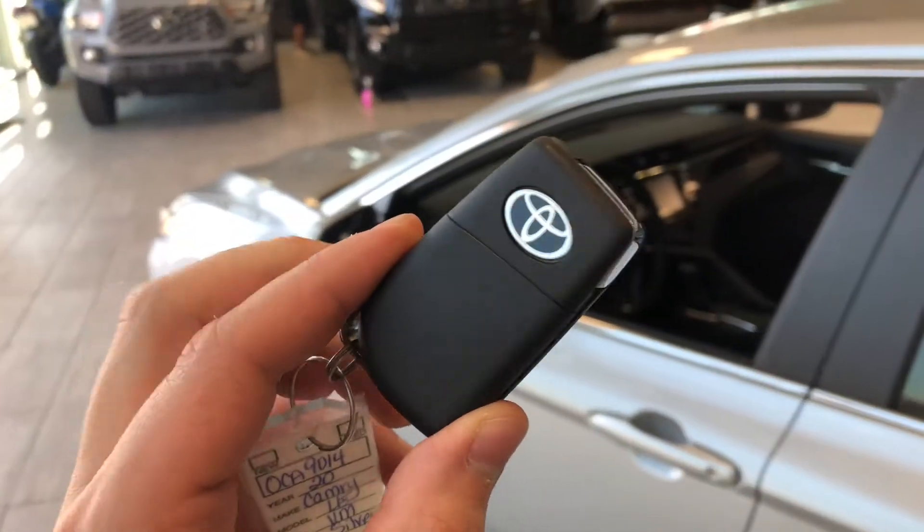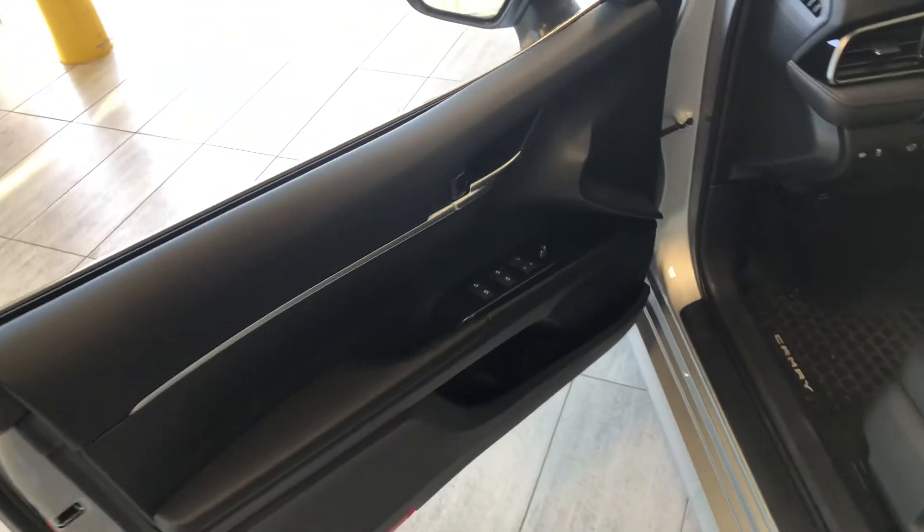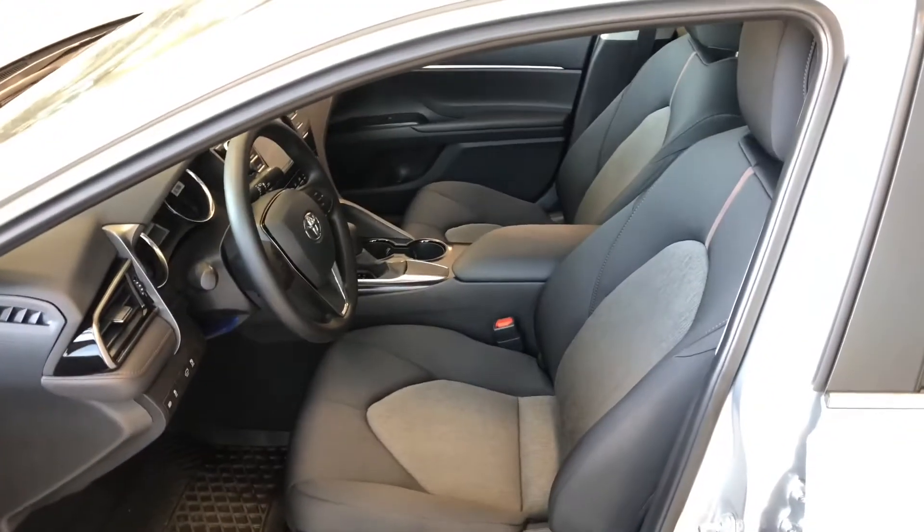Helping us inside is our key fob — it has our lock and unlock button. We're going to press that unlock button once and take a look in the front first. Right up top you have your power windows, locks, and mirrors with some storage on the bottom. This Camry comes equipped with black fabric seating.